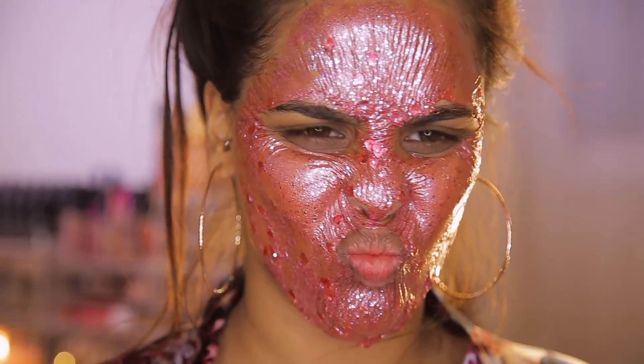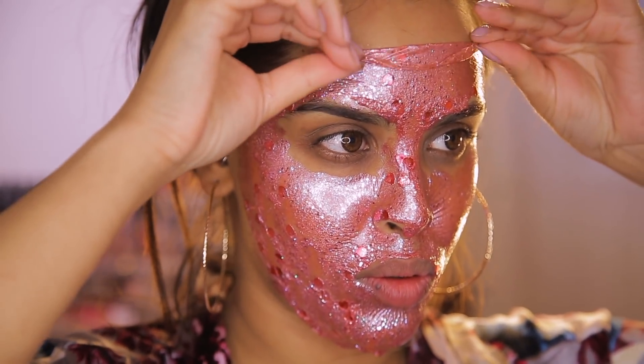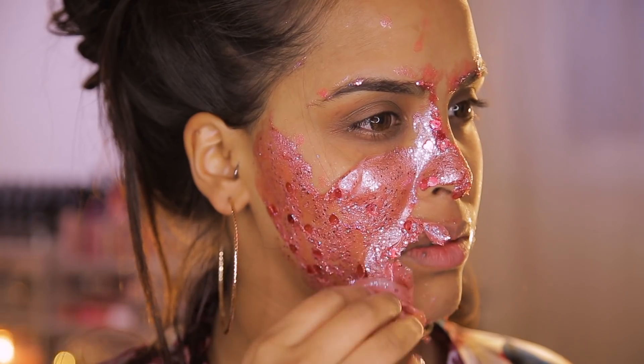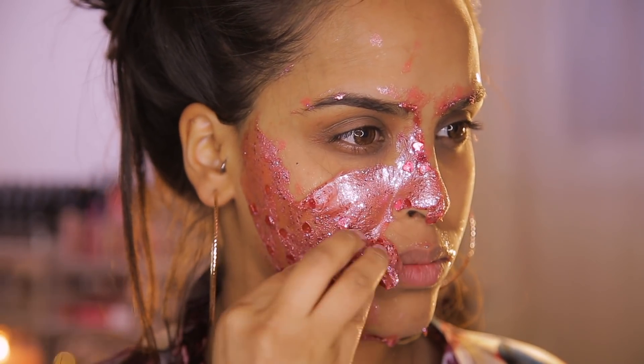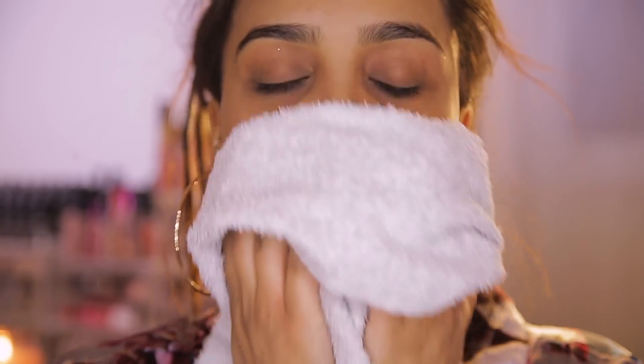Fun fact about me — I'm really, really impatient. I know in the chunkier places it's not fully dry, so it's going to be a little bit messy to take off, but I'm going to go ahead and just peel this off and then rinse my face and come back to you guys.